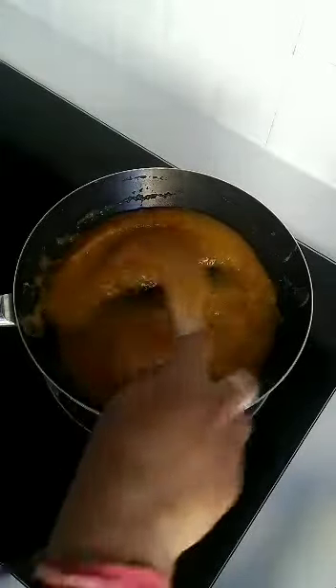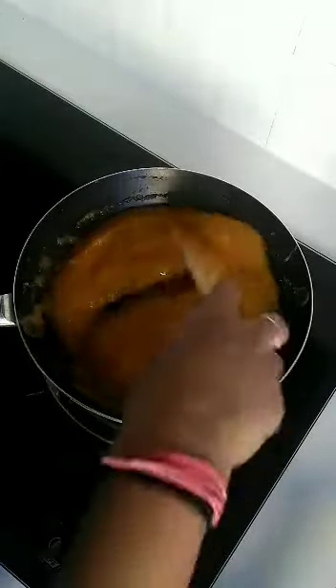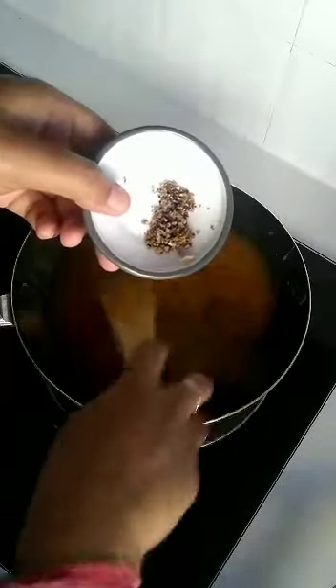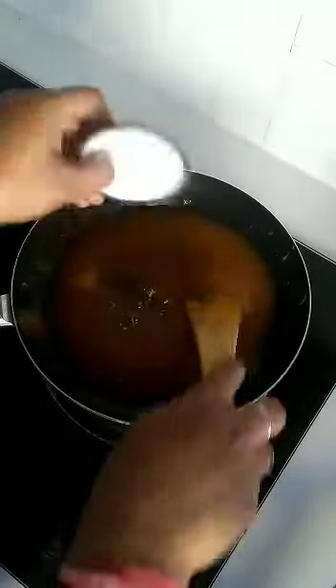Sauté the mixture — the sugar will dilute it, so keep on stirring. Now add 1/4 teaspoon of cardamom; I have crushed it but you can powder it and add. Sauté it nicely.